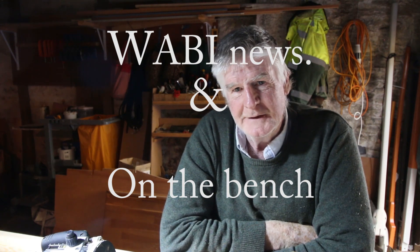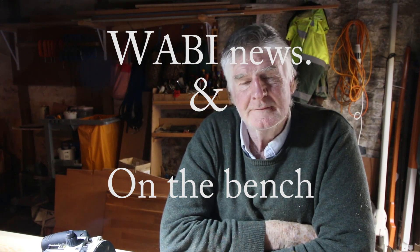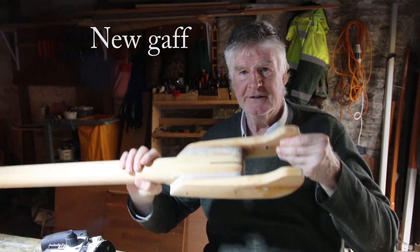Hi everyone, Steve again, back in the workshop. It's the end of first week since we've come back from Norfolk and I've been in the workshop quite a lot this week because I've been building this — I'll just try and show you this.